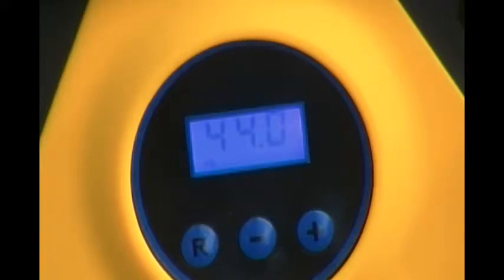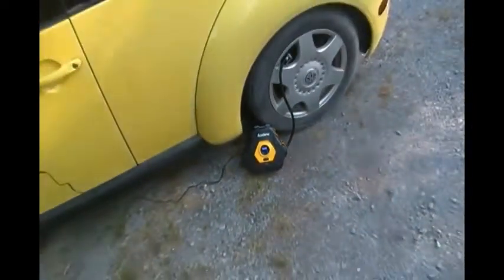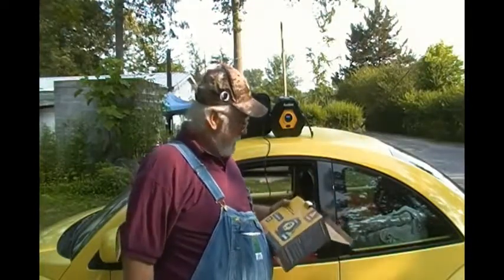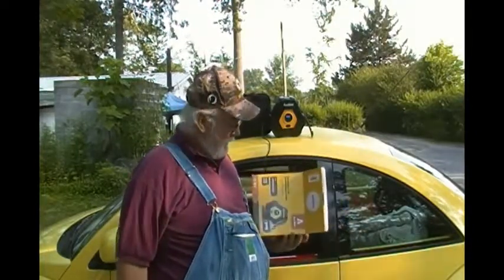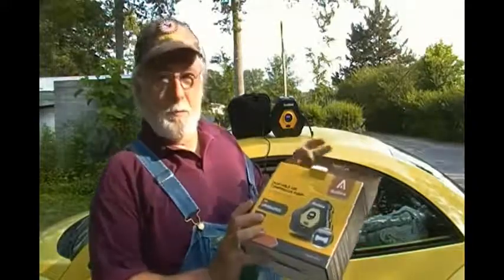All right, let's see if it shuts off. Folks, once again those people have sure enough impressed me. I like this little portable air compressor pump.